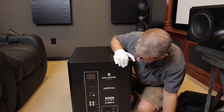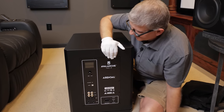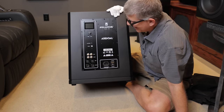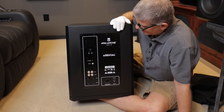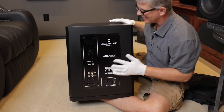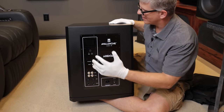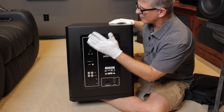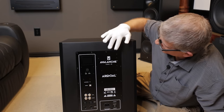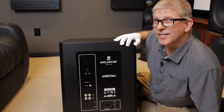Let's take a look at this amplifier. This is probably one of the coolest looking subwoofer amps I've seen — it's gorgeous, just the machining on this. We've also got some DSP and we'll hook that up in just a minute. I'll walk you through the controls. This is the Avalanche 1200 IQ.